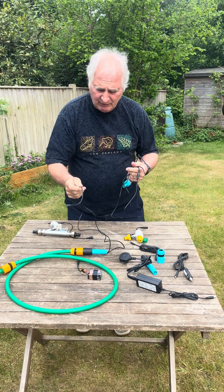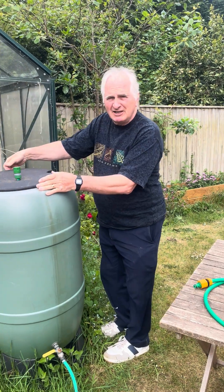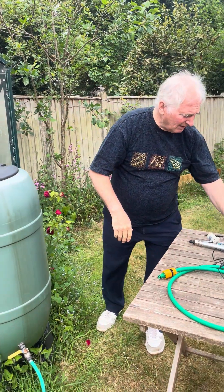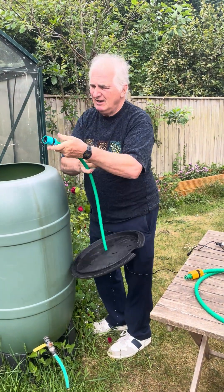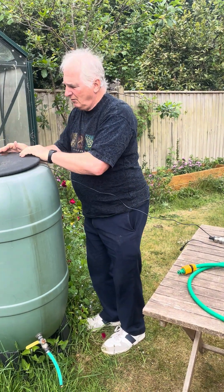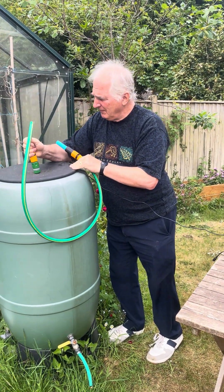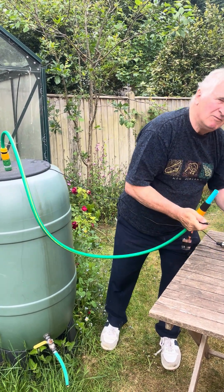I'm now going to show you how this works in a water butt. You could simply drop a tube in the water — if there's a bolt, just throw it in the hose — and the standard pump just fits on the end there. I'm going to use a very small garden hose with the connector; you see it just flips in there.